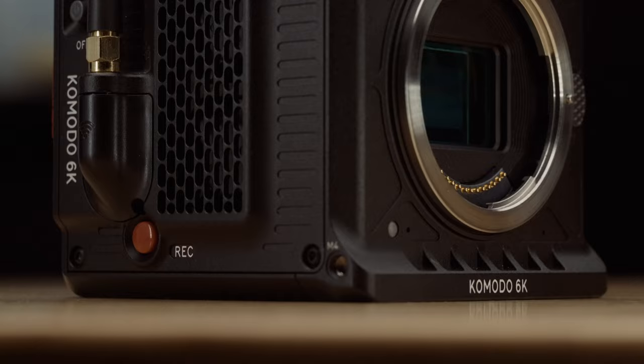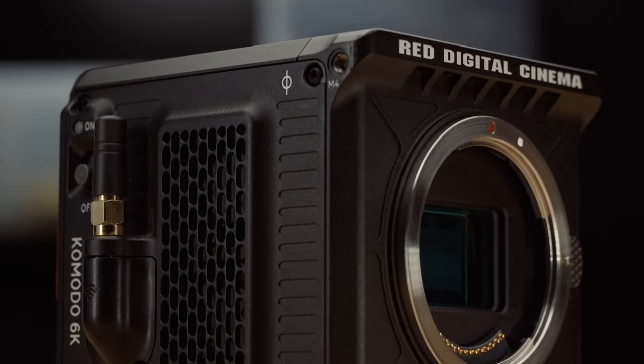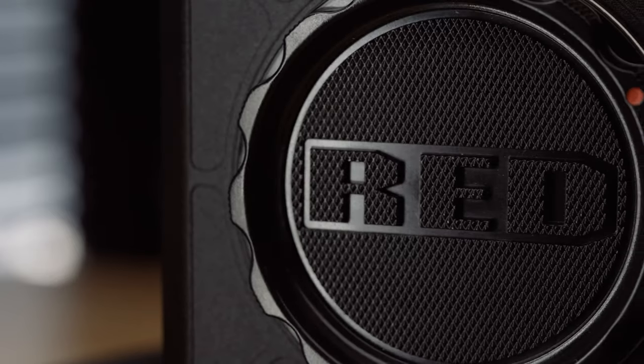Last year, I released a video on the Red Komodo where I gave you guys my first impressions on the camera, but unfortunately I only had my hands on the Komodo for a weekend. But now that I've finally purchased the Komodo and have shot a bunch of client work on it, I'm bringing you guys my thoughts and an in-depth review on this pint-sized cinema camera.